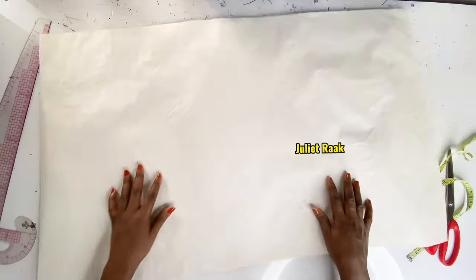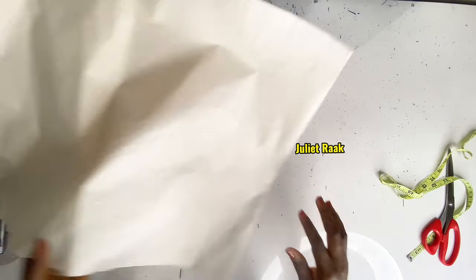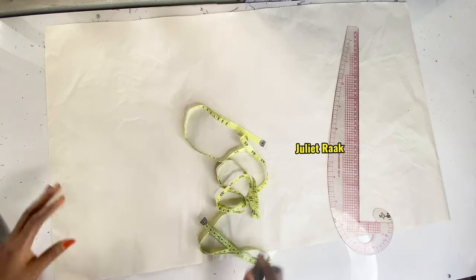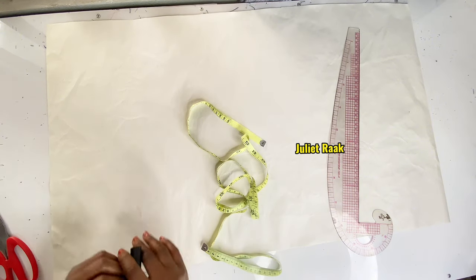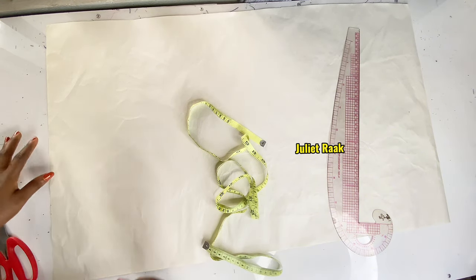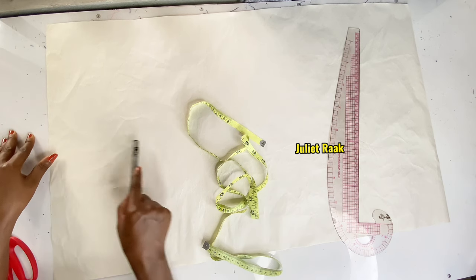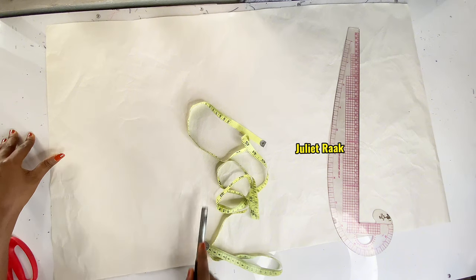Now that we're done with the back pattern, I get fresh paper to start drafting the front pattern. When drafting the front, you need to consider two things: first, creating and extending the collar; second, the front lapel.